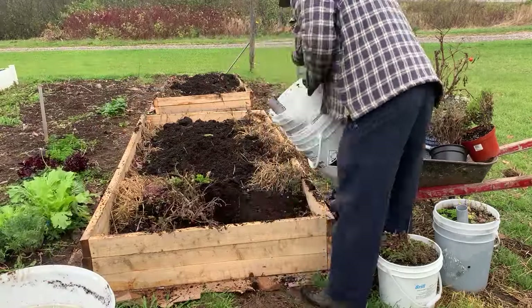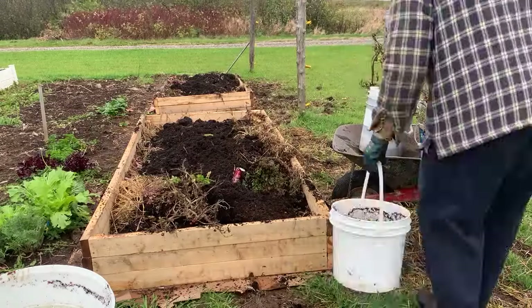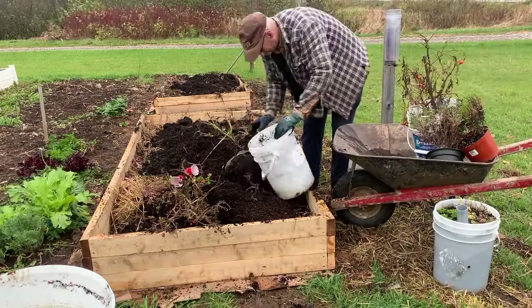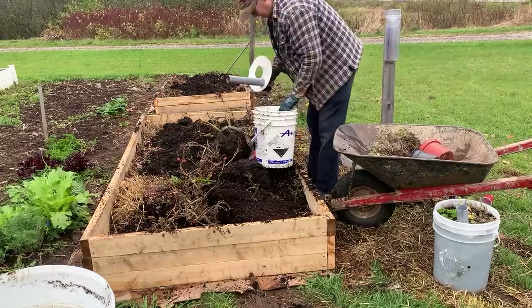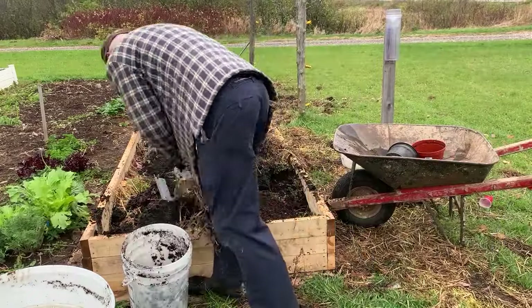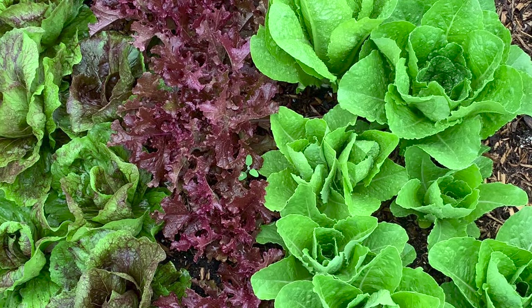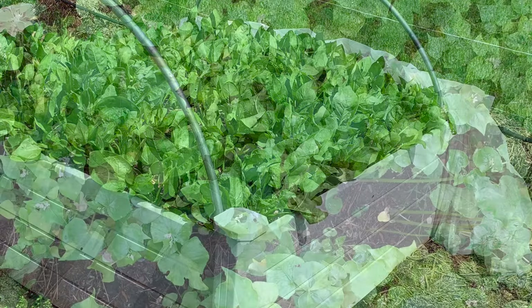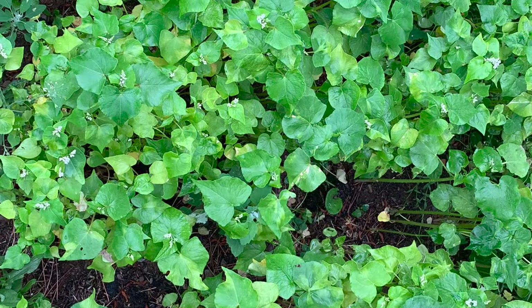Once the beds are thawed, I'll level them off and probably add a few more bags of soil and compost on top. Due to the undecomposed leaves at the bottom, I plan this year to use my beds for shallow-rooted crops such as lettuce, spinach, or other greens. I may even start with a cover crop such as buckwheat.